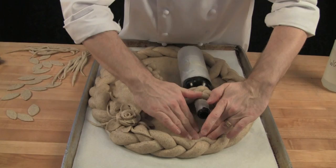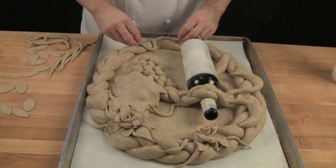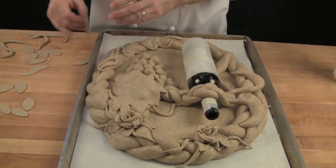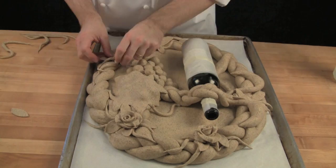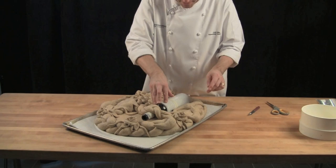I'll put another one up here. So after about 45 minutes to an hour in the proof box it's nice and relaxed. You want to take the wine bottle and just compress it back in here which will give you a nice little foot or pedestal to rest it on.